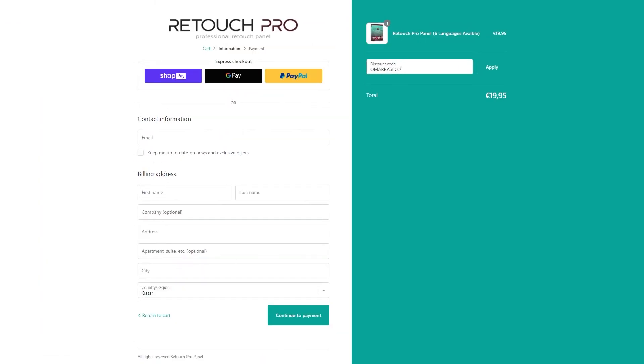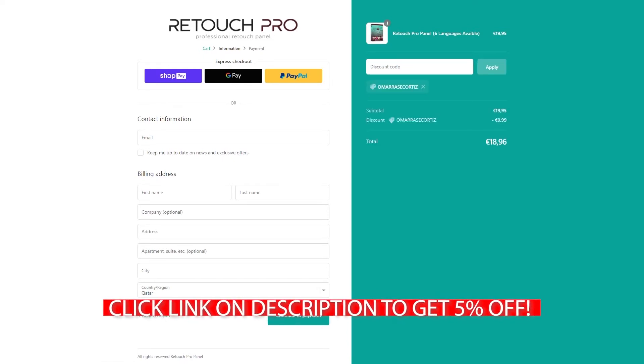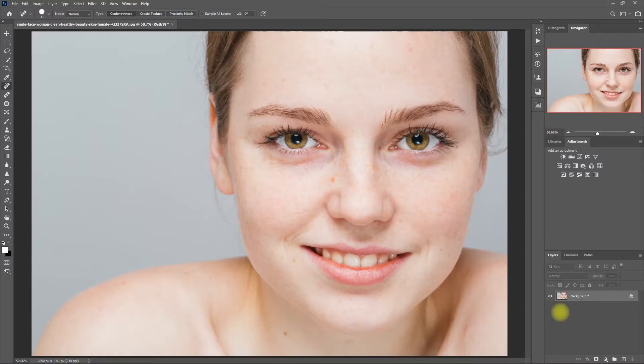If you'd like to purchase this Photoshop panel, click the link down in the video description and use my coupon code to get a 5% discount. Alright, so let's start. Let's use this image right here. Let's first duplicate the layer by pressing Ctrl J, then select the Spot Healing Brush tool and remove the distracting blemishes and dark spots.